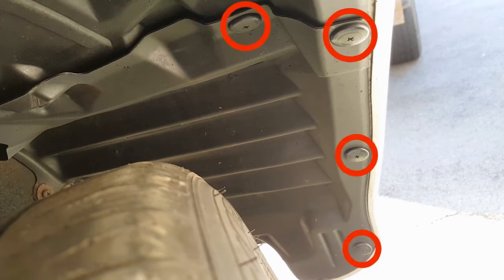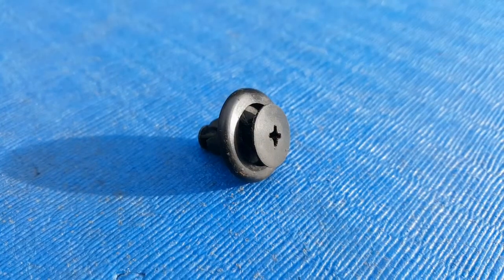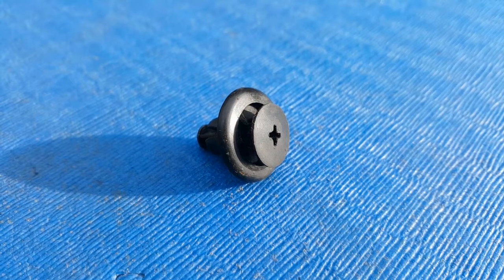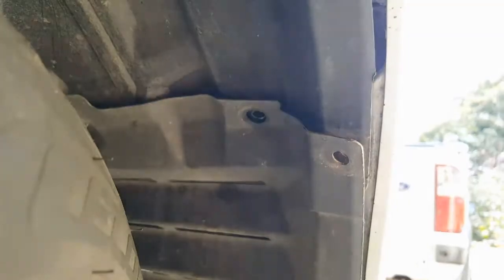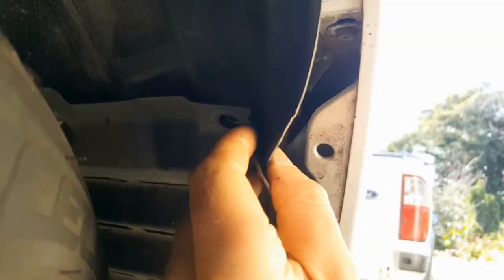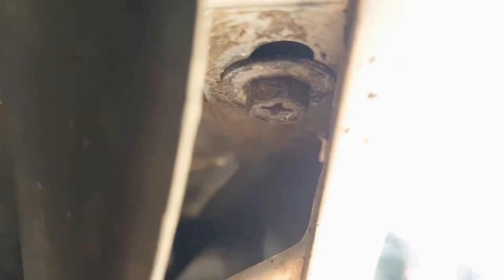These are 90-degree style clips, which you only need to rotate a quarter of a turn before pulling them out. There are eight clips to remove here, four on each side. With those clips removed, I can peel back the inner wheel liner to gain access to a small 8mm bolt hidden up inside the front bumper, which you should be able to access with a small quarter-inch ratchet and an extension. There are two of these to remove, one on each side.